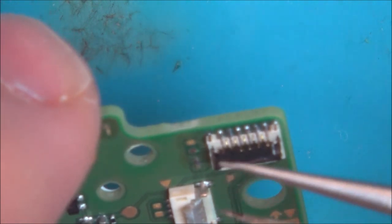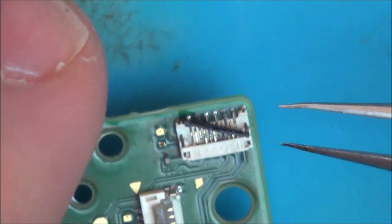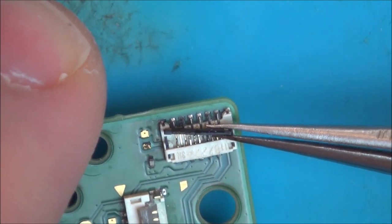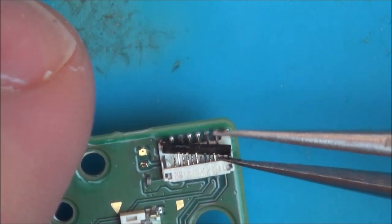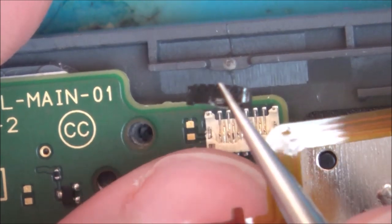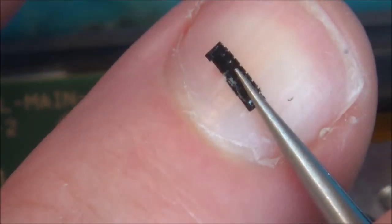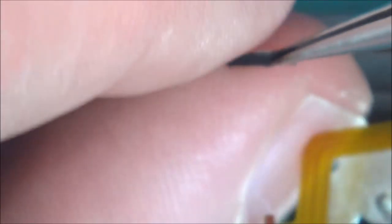Let's try and remove this ZIF clip from the donor board. These things snap quite easily when you don't want them to — but there we go, it comes off that way. Now this one needs to go on the other board, and it's going to have to go over certain contacts — there are tiny little holes that the pins have to go through, which makes it really hard.